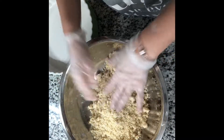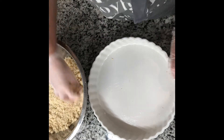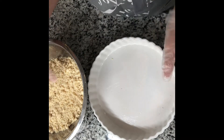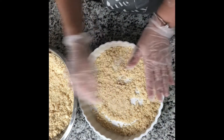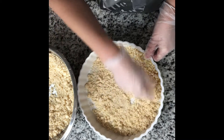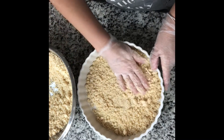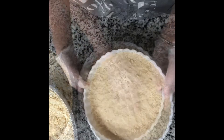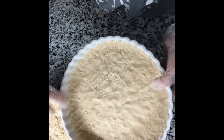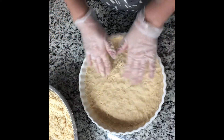Put the bottom layer in the pan — this is a very delicate dough so work with it gently, pressing it to cover the bottom and sides just like you would a regular pie. You don't have to cover all the way up — as long as you cover the bottom and make a little edge, it's fine.